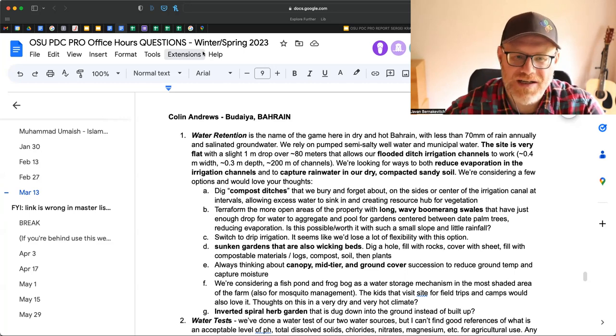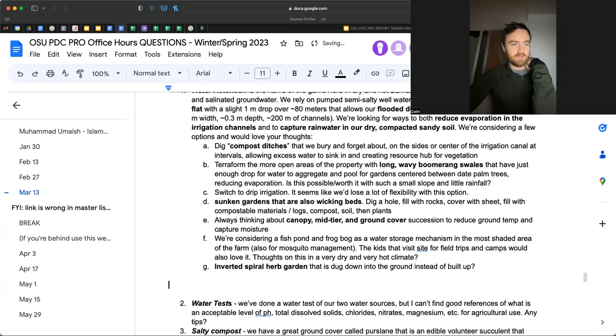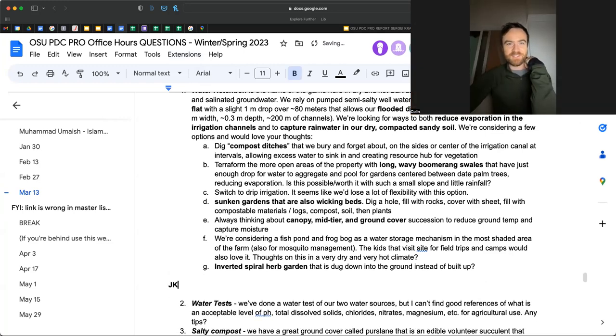Colin, do you have any follow-up questions or conversation? Colin: Thank you so much — it's a wealth of knowledge. I'll definitely be rewatching and taking studious notes. One question on the hugelkultur specifically.